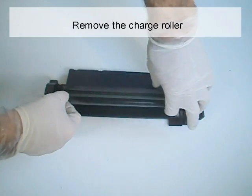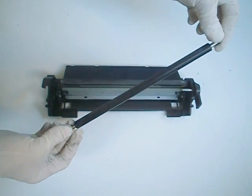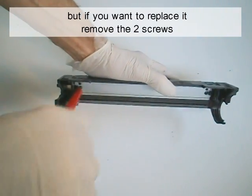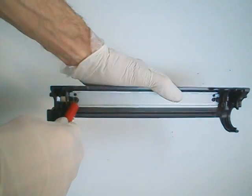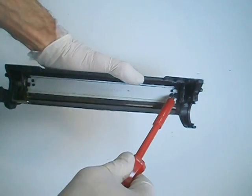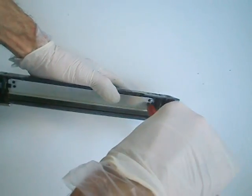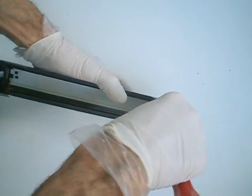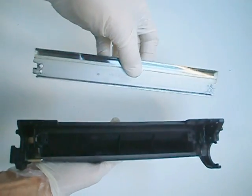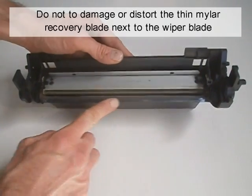Remove the charge roller. It's not necessary to remove the wiper blade, but if you want to replace it, remove the two screws. The wiper blade removes the waste toner from the drum. Do not damage or distort the thin wiper or recovery blade next to the wiper blade.